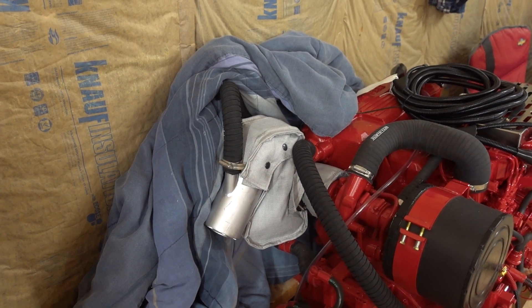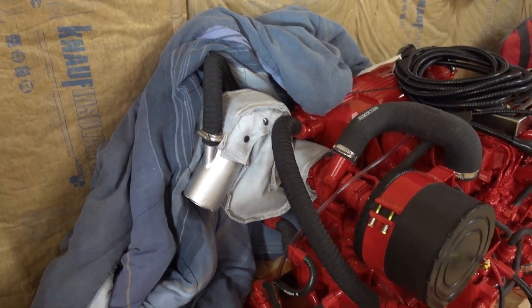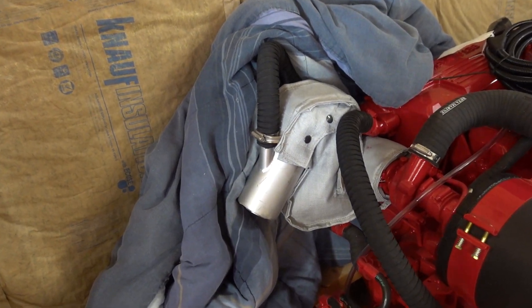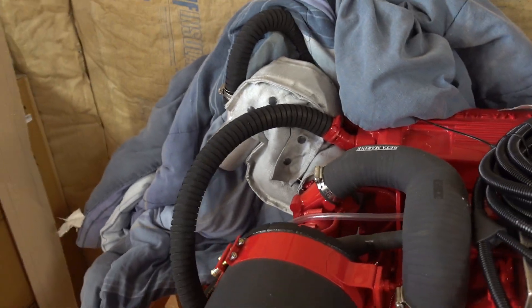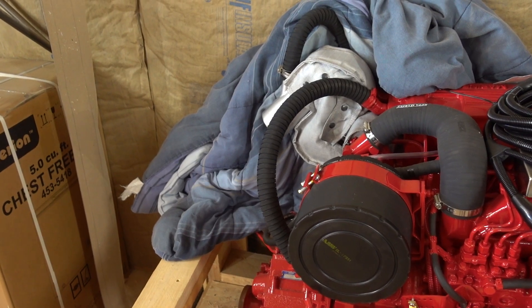I must have hit the power switch there. I need an anti-siphon or a vacuum brake to make sure water doesn't siphon back into the engine through the exhaust. And it will have a water lock muffler on it too.